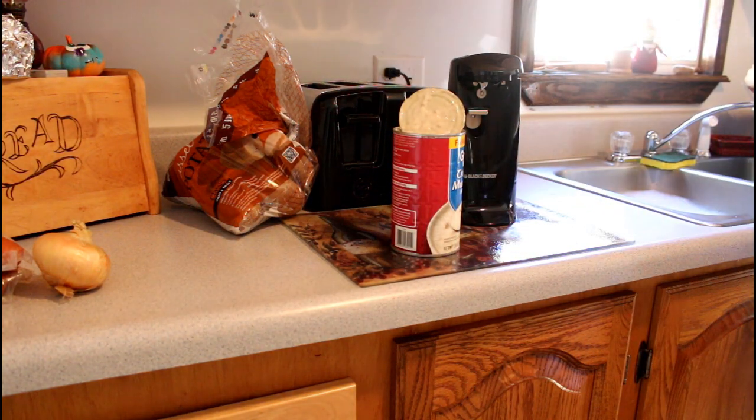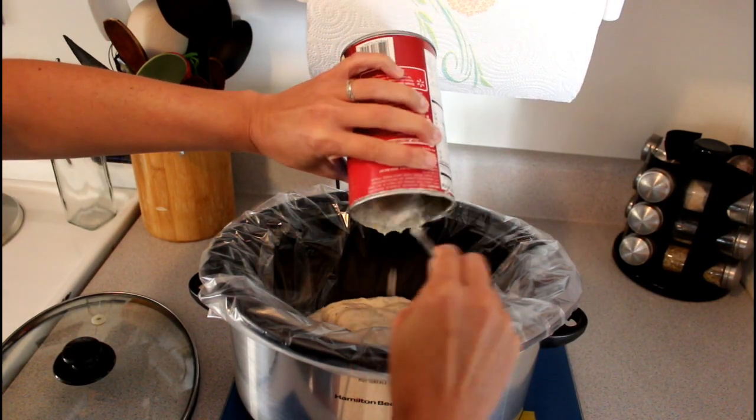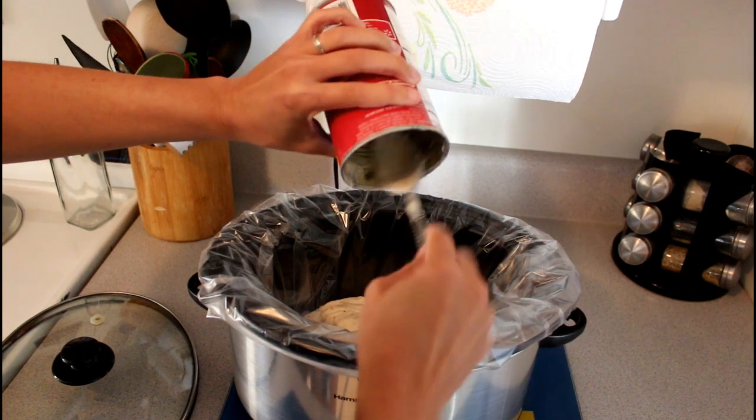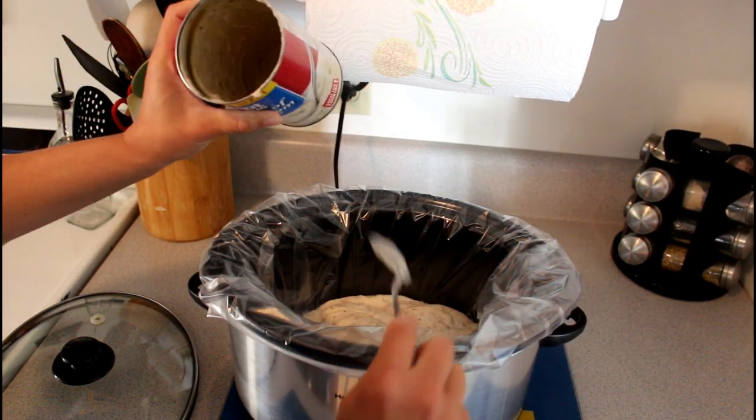I'm going to start by putting my cream of mushroom into the crock pot. I also have these crock pot liners, which are lifesavers. They make cleanup really easy, so I highly recommend getting those if you don't have them.